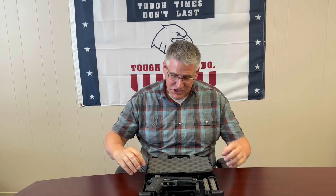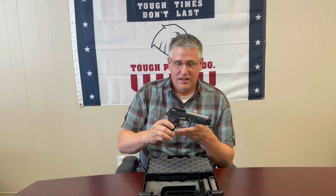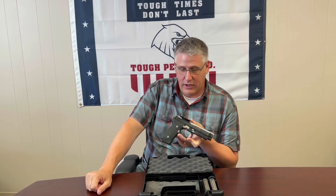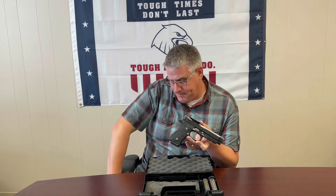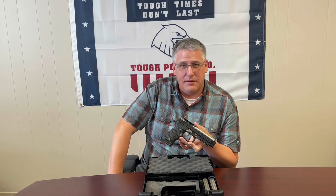We have just taken receipt of a highly sought-after pistol, one that a lot of people have wanted for some time, that our friends at Langdon Tactical Technologies have recently dropped on us again. And that is the Beretta 92 Elite RDO. We got this last week — Langdon pumped these out really quickly. I did my order two weeks ago and I had it in about six days.